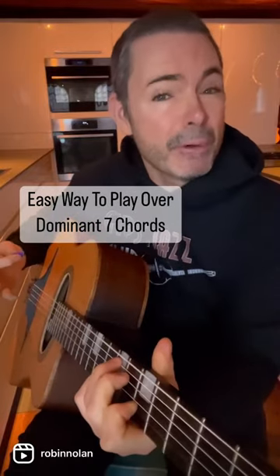Here's an easy way to play over a dominant seventh chord. Today we're going to play over E7, and all we're going to do is think B minor. Whatever B minor stuff you've got — even if it's just pentatonic stuff — you're going to put that over E7, and it's going to sound pretty cool.